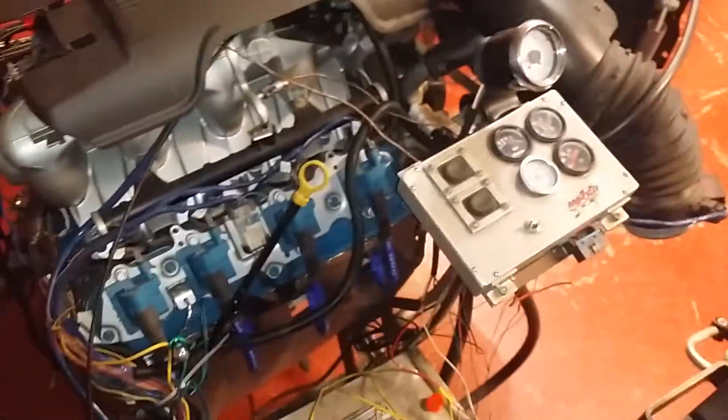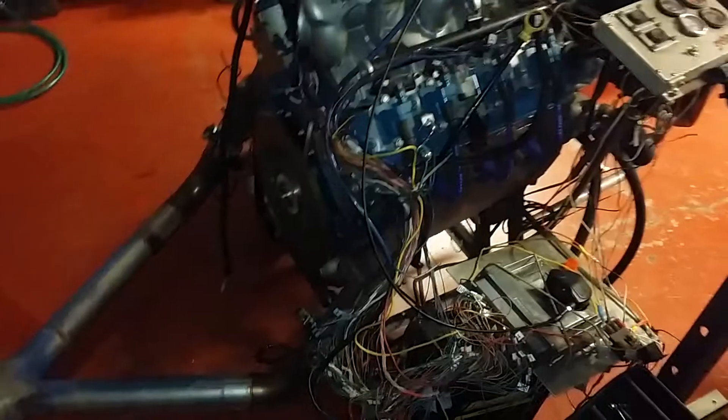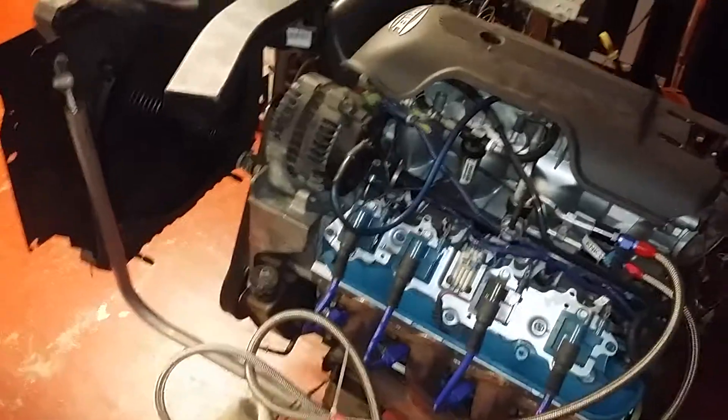I don't intend on it being quite this loud in the truck, although it would still be back pretty far under the bed — it resonated a lot in the cab. This is a good bench test so far. She's not completely happy but this is way better than it's ever been.